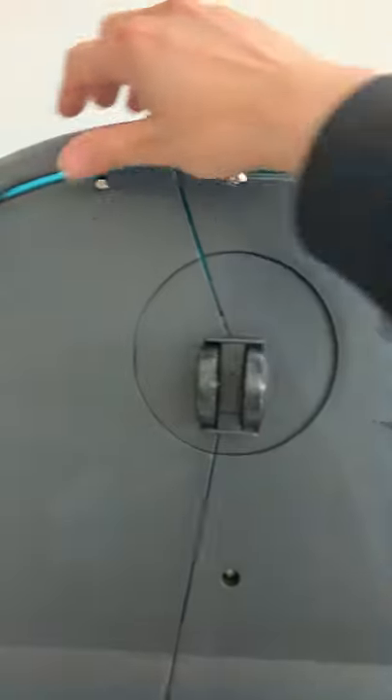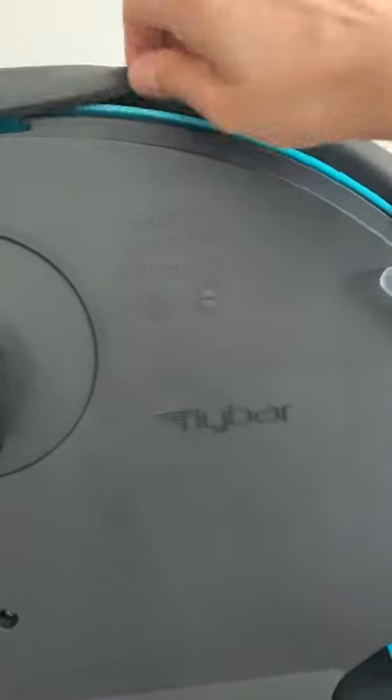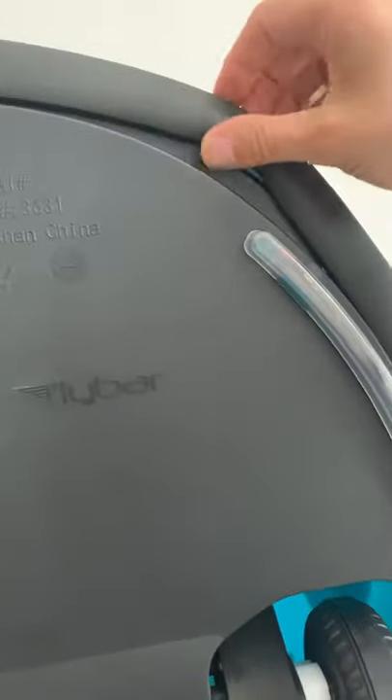Finally, work your way around the edges on the bottom to ensure that there's no plastic showing. When you're finished with that, fire up your engines and get ready for fun!